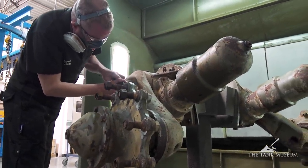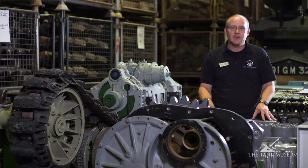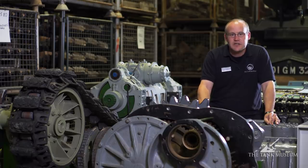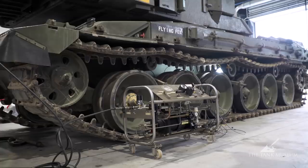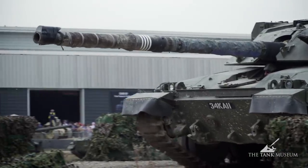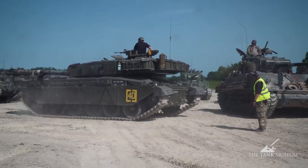We also want to thank the Horstman Group. They provide the Challenger 1 Hydrogas suspension and still overhaul those for the Army. They kindly overhauled six of our Hydrogas units for the Challenger 1, making them ready as spares for our running vehicle. On top of that, just before Tankfest 2019, they completely serviced the existing Hydrogas units on our Challenger 1, because the vehicle was always leaning — causing track tension problems on one side and a very loose track on the other. They had the right kit, people, and knowledge to set it right. The vehicle has since been level and performed very well at Tankfest, and also at a tank event in the Netherlands at the National Military Museum in Soesterberg in September. We could not have operated the vehicle without their support.